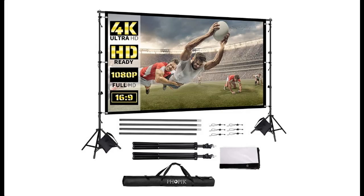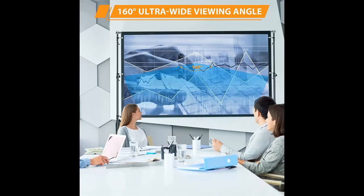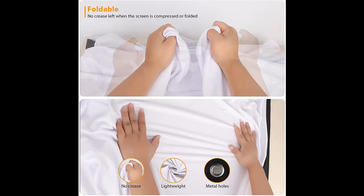Short picture overview of the faux pic projector screen with stand. 120-inch portable indoor/outdoor projector screen, foldable and wrinkle-free outdoor movie screen with carry bag, for home theater, camping, and recreational events.